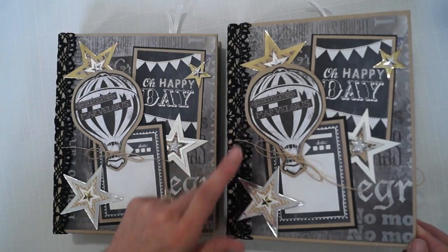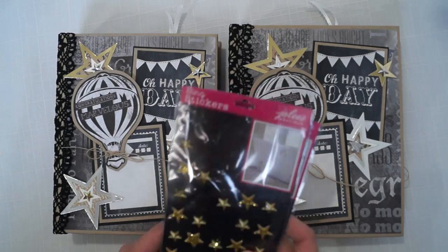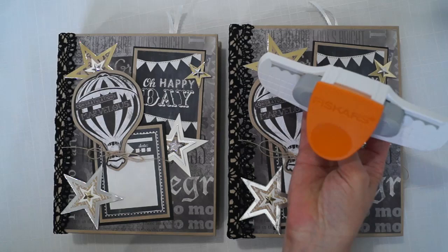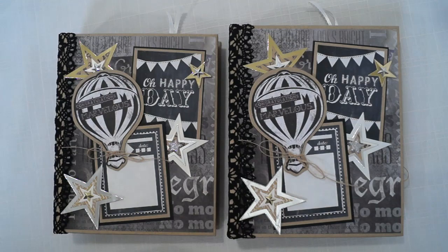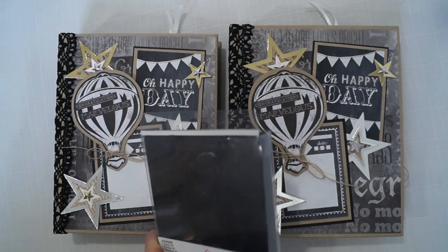I used craft paper to mat things, and a lot of these Jolie bling stickers — the stars — to accent. I also used this Fiskars scallop-edge punch and here's the die for the stars. It's a 6x die. I don't use this die very much, but when I do I really really like it.